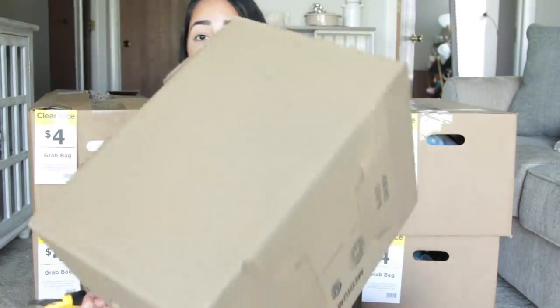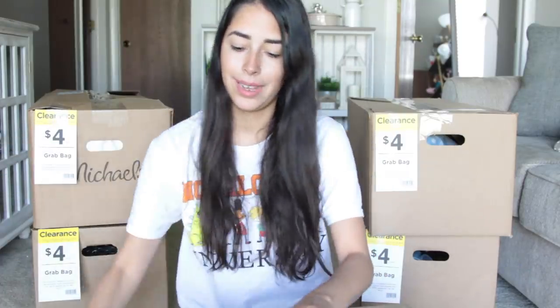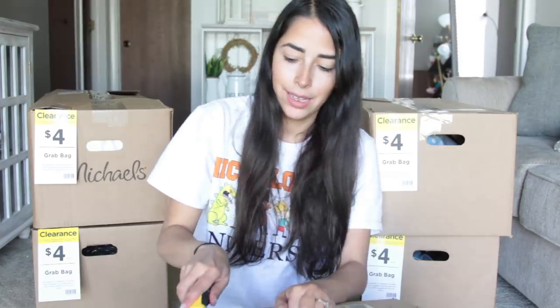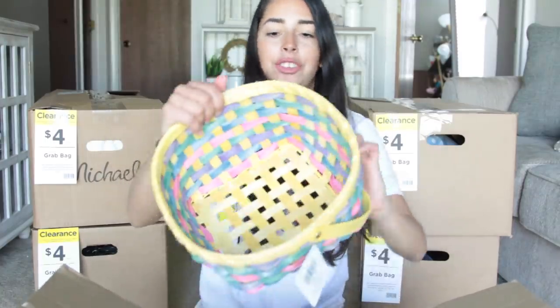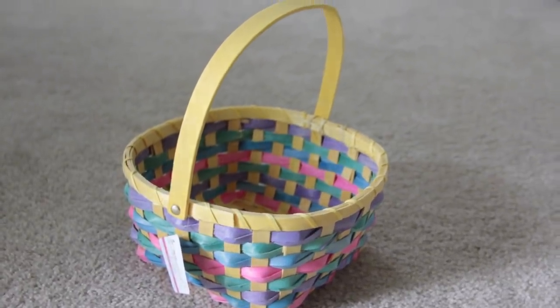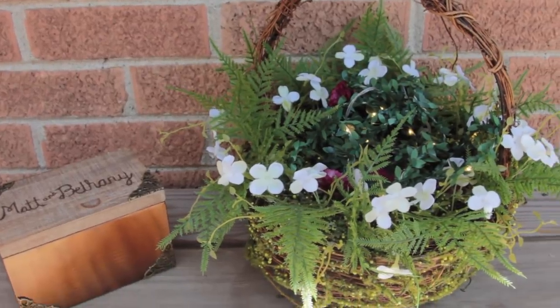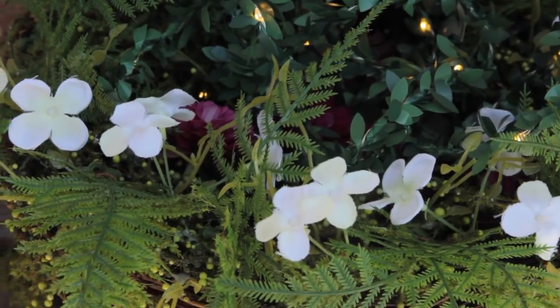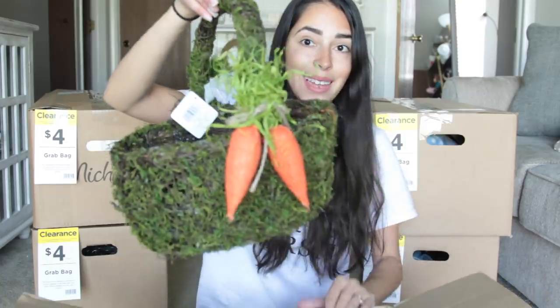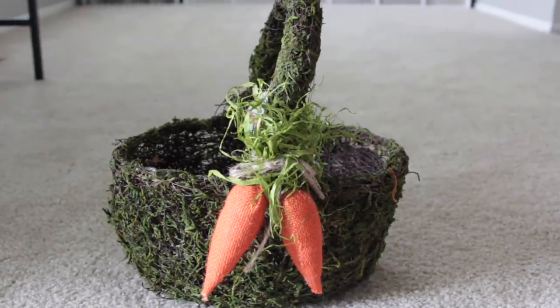I'm going to start with the smaller box. I can kind of see through it — let's open this baby up. I got a box cutter, fancy today instead of using my keys. The first item is just a wicker Easter basket that I won't have any use for. The next thing I see is a moss basket — for my wedding the flower girls carried moss baskets, and if you're having a woodland wedding, I highly recommend moss baskets.